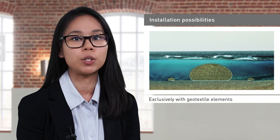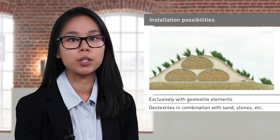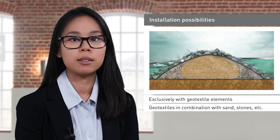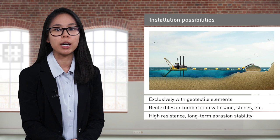The geotextile coastal protection system offers a versatile means of installation. It could be constructed solely with the tubes themselves or in conjunction with other elements such as sand or stones. For example, in dune protection, the core element of a dune is constructed and then covered with sand. Similarly, the core element of a groin can be constructed with tubes and then covered with armor rocks. This provides high cost efficiency and protection of natural resources, because the filling material is readily available on-site without the need for long-distance transportation.